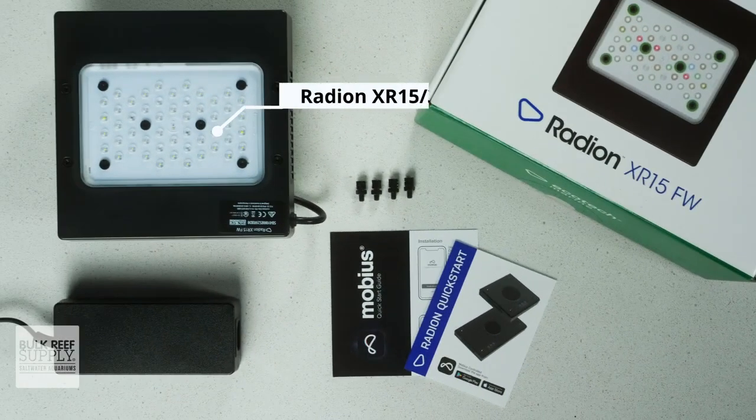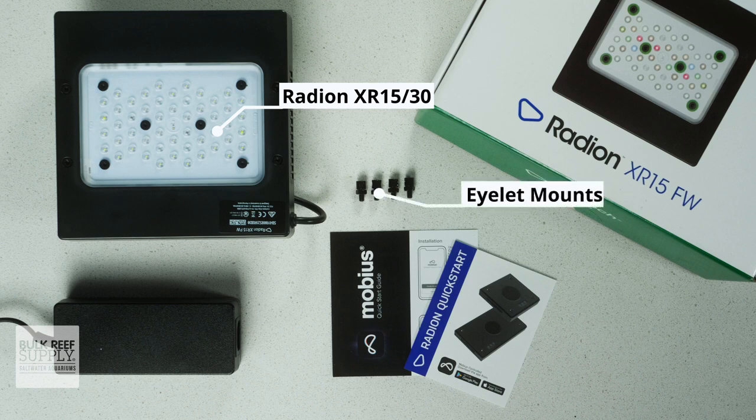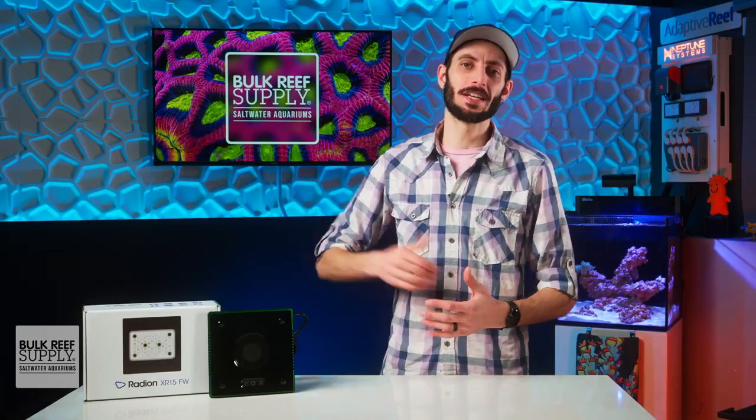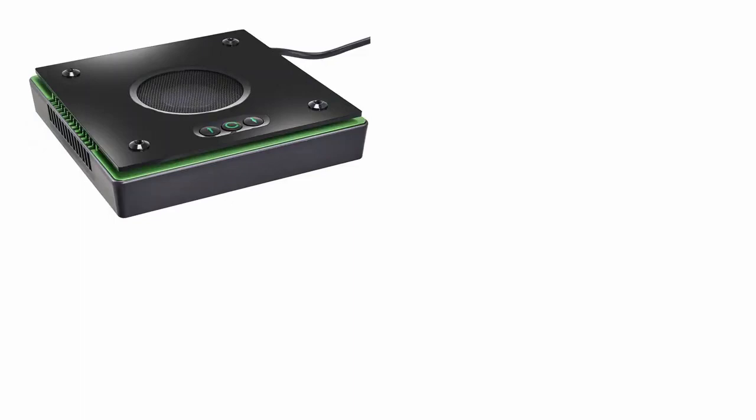In the box, you'll find the Radeon XR15 or XR30 Freshwater LED fixture with that slick green anodized heat sink, a set of eyelet mounts, the power supply, and a quick start guide. The G5 Freshwater lights are available in two models: the XR15 and the XR30.